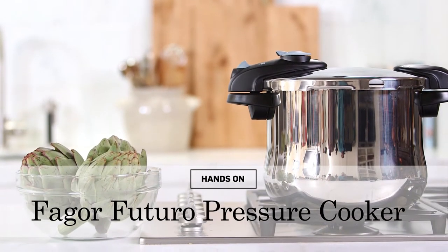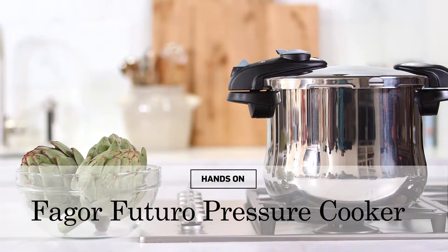If you've never used a pressure cooker before, I can't wait to show you how easy it is. We love using pressure cookers at the Test Kitchen because they can actually reduce your cooking time by about 50% on most foods, sometimes even more. So we use it for everything.